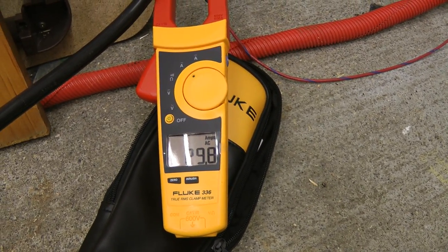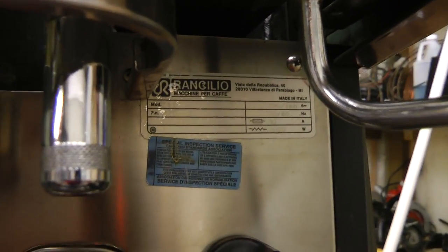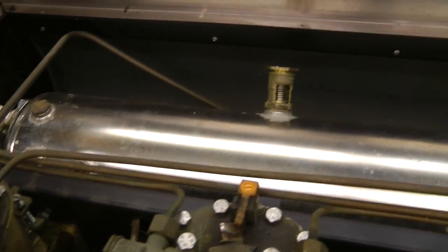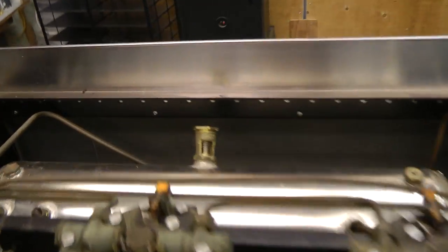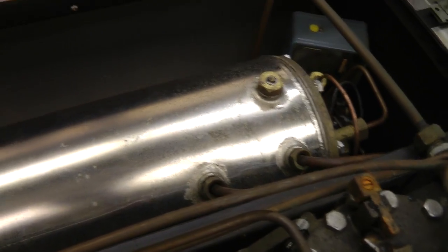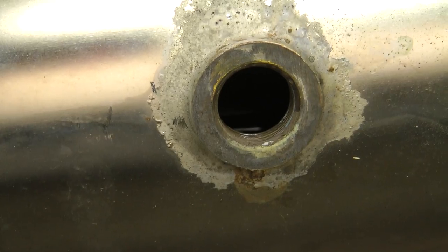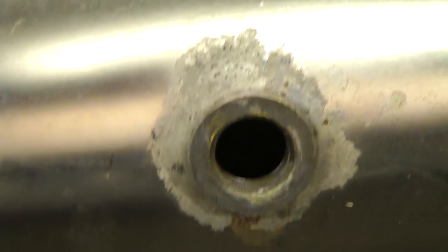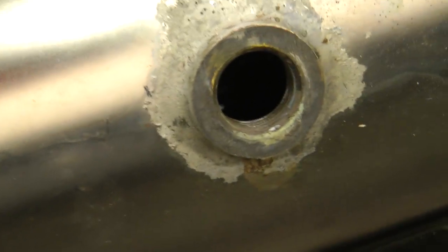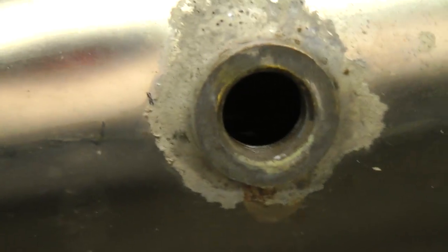It seems to be working. About 30 amps, just like the readings panel says in there. I'm going to turn it off — I have to check that the water level is high enough to cover the heating element. Let's just unscrew the pressure relief and take a look inside the tank. You can just see the water line on the heating element in there, so I'm going to add a little bit more water.